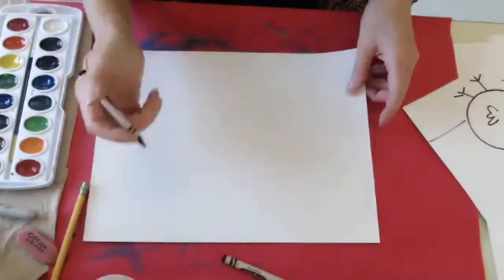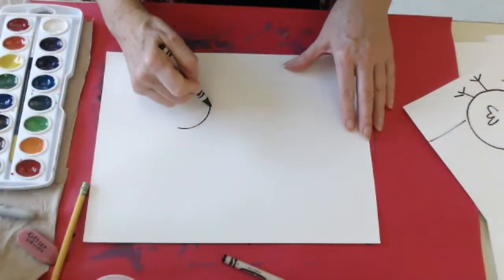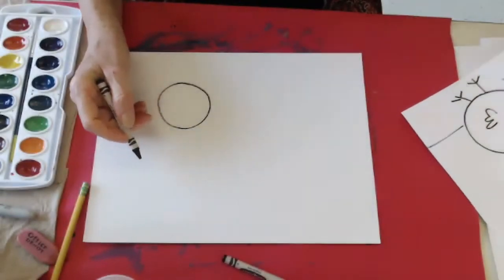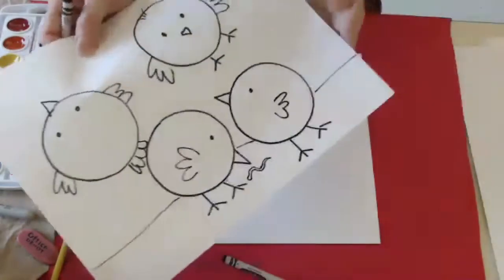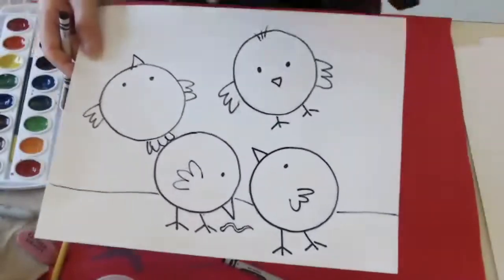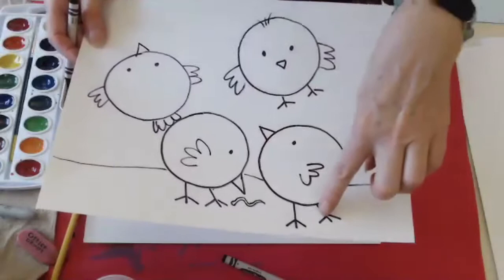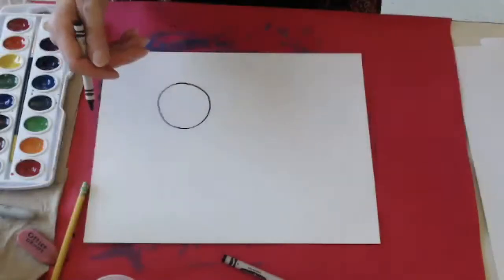Our first step is to either draw circles freehand. We'll make about four of them. We're going to be making a picture of some little birds using circles. We'll add some little triangle noses, a little three-part wing, and some little legs, and you can put them in a setting.